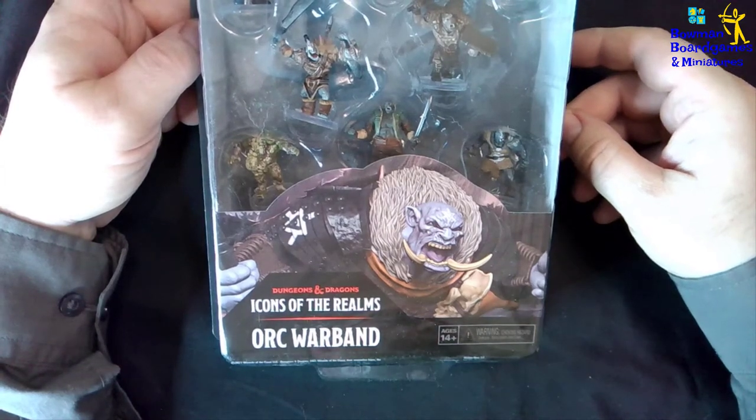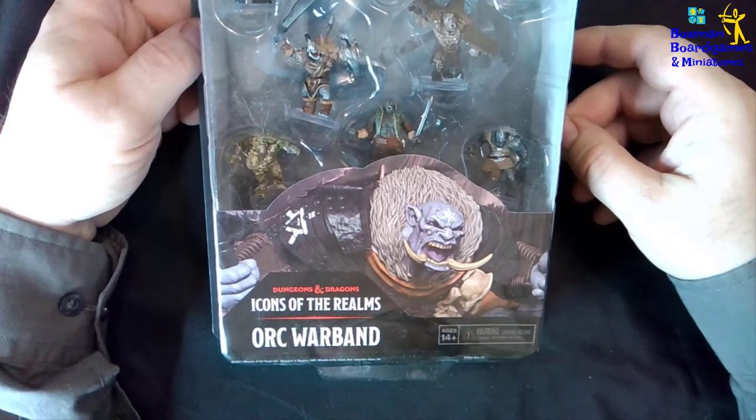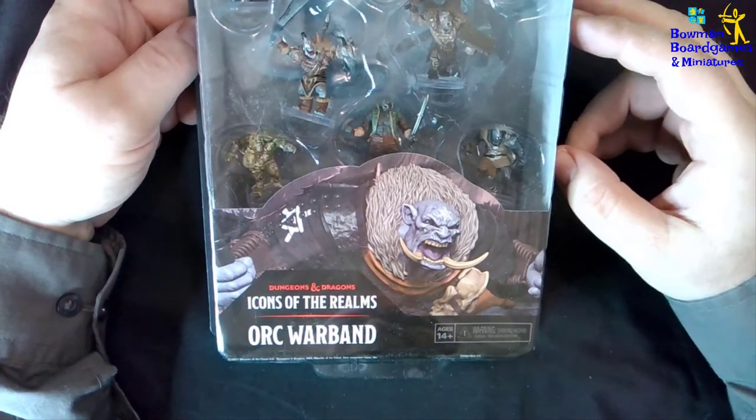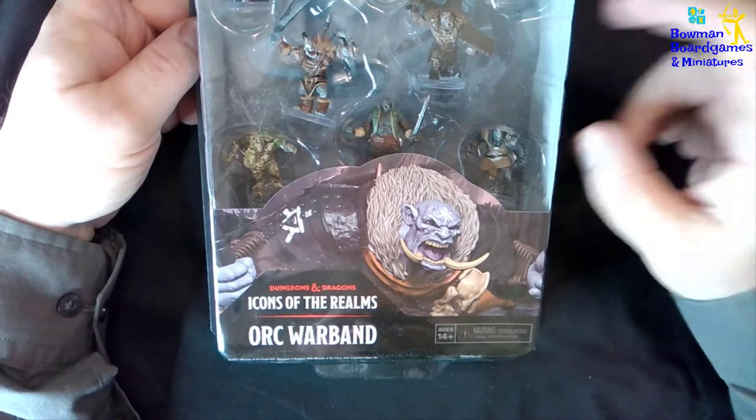Hi folks, it's Rob from Bone and Board Games and Miniatures. Today we're going to open up and have a look at the Dungeons and Dragons Icons of the Realm premium set Orc Warband from WizKids.